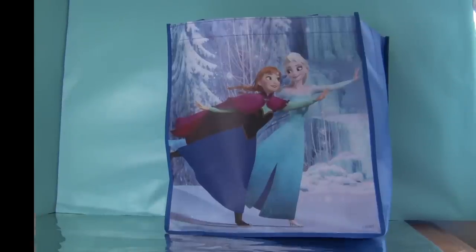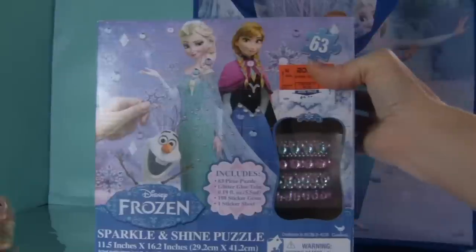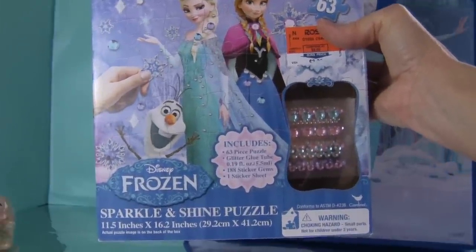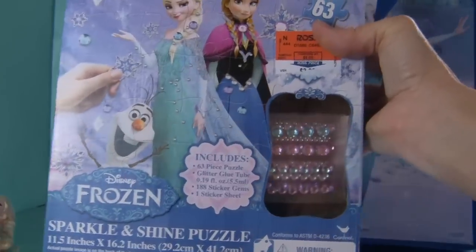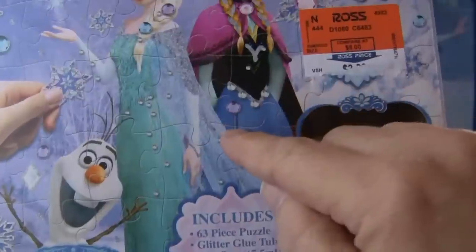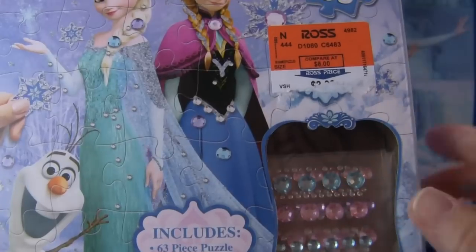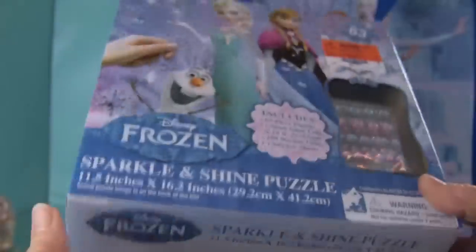First is a Disney Frozen Sparkle and Shine puzzle — it's not just a regular puzzle. It has a glitter glue tube, a hundred and eighty-eight sticker gems, and a sticker sheet. You can put these gems anywhere you want on the puzzle; in the picture they're around Elsa's bodice, down her cape, in their hair, and in various places on the puzzle.